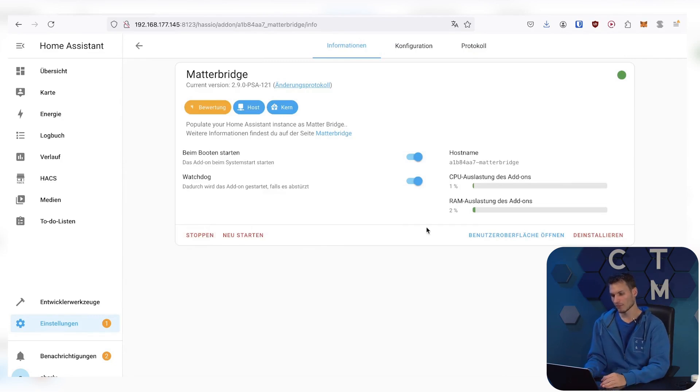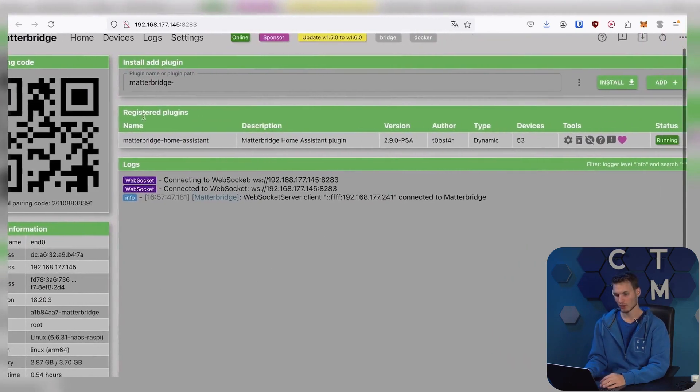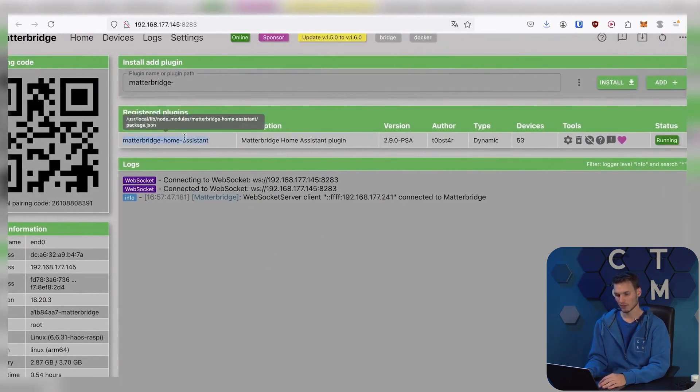After that, start the add-on and then we get our own user interface that we can open. By default, a plugin is installed here, namely the Matter Bridge Home Assistant. Theoretically, we could also directly attach devices natively in this Matter Bridge.